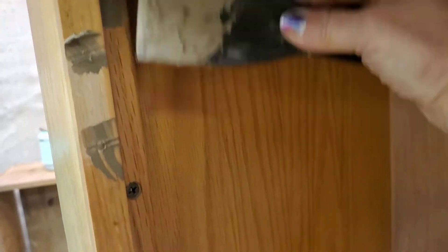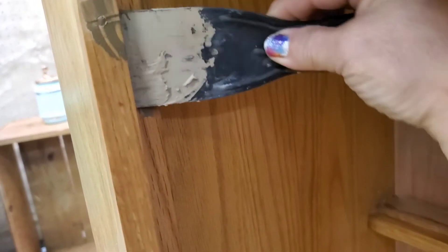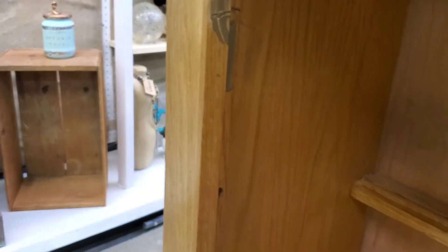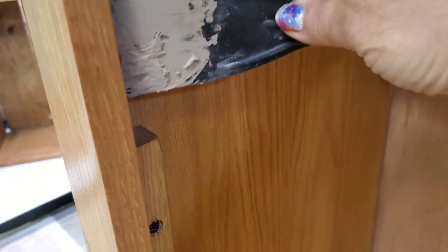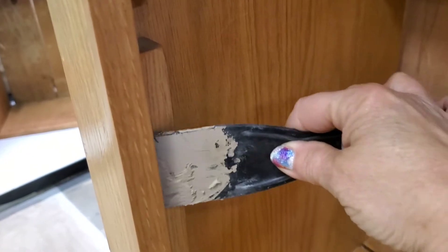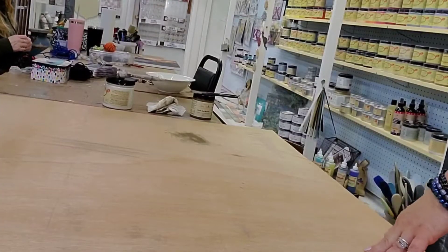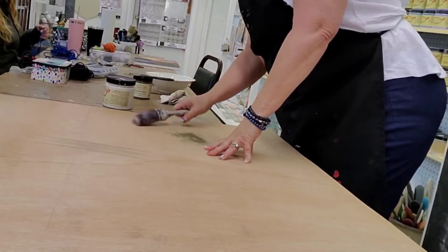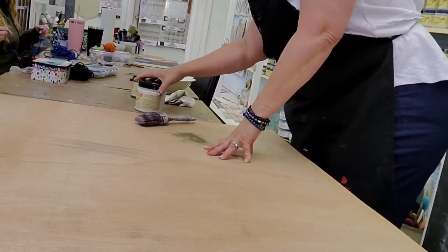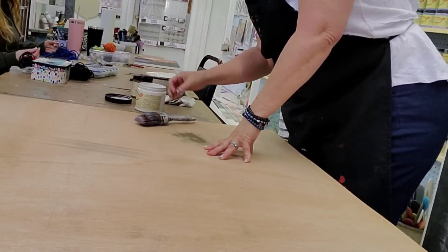Also, I'm going to cover up these screw holes that will now be seen in the new arrangement. Dixie Belle mud is so easy to use — you just put it on and then you sand it off. So I also patched just a little piece on the back of this where it was coming up.